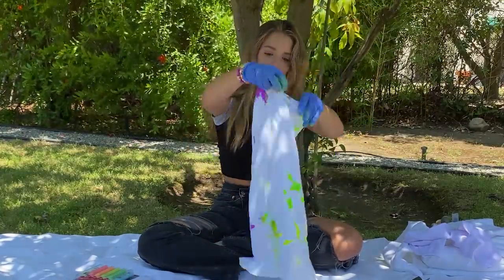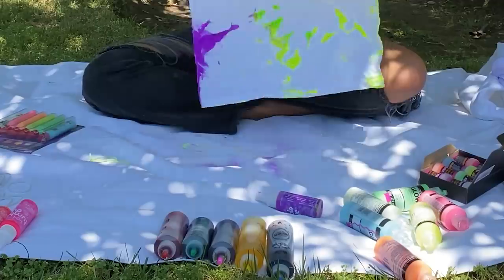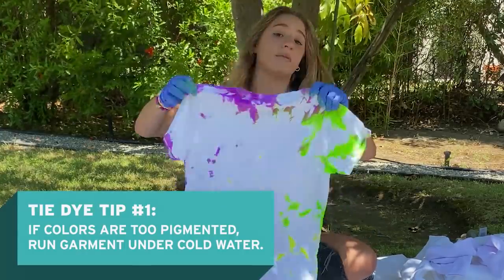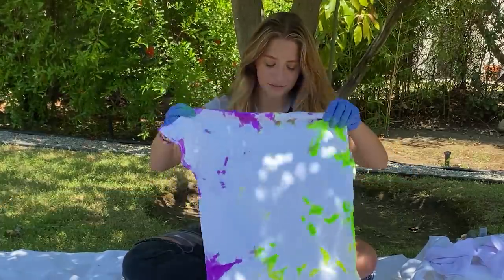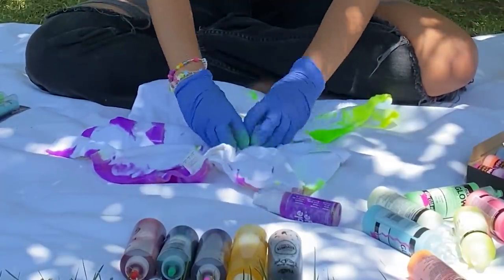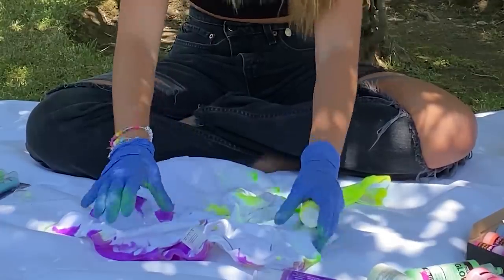But this is what it's looking like. Oh, it's pretty cool. If you haven't tie-dyed before, a tip I could give you is if it's too pigmented — which I like the color of this — but if it's too pigmented, all you have to do is run it under cold water and it'll take some of the color out and make it more faded. If I want more on it, I just scrunch up a little piece, put color on that, and then it looks like this.